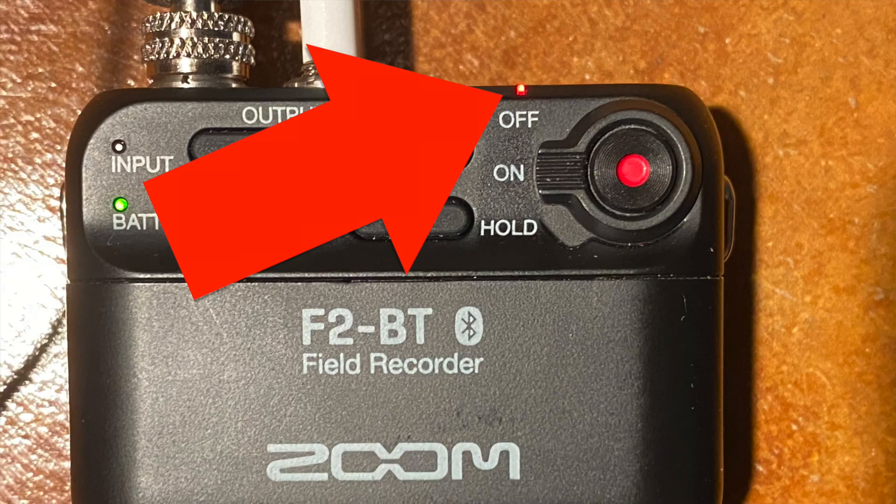Speaking of which, the H1 was no great shakes for durability as you can see, but it always worked — it still works. The socket and door for the micro SD card on the F2 are pretty flimsy, and I lost several files that I thought I recorded in the field because the SD card was loose in the slot. Bottom line: pay attention to the LEDs on the unit to make sure you are recording when you think you are — that's this little red LED right here. And check your work when you're done.